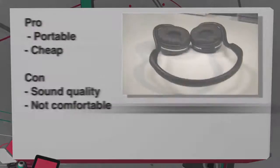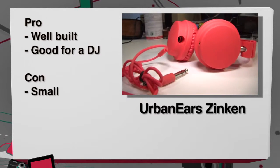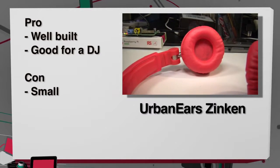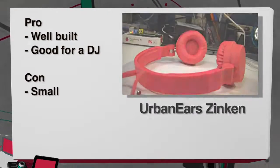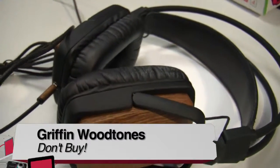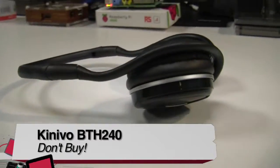Finally, moving on to the Urban Ears Zinken: pros — well designed, they give you everything you need as a DJ for under $100. Cons — they are kind of small, especially for someone with a big head like me. I'm giving the Zinken headphones a buy, the Woodtones a don't buy, and the Konevo Bluetooth headset a don't buy. I'm Greg Burnett with TWIT.TV and Before You Buy — thank you and see you next time.